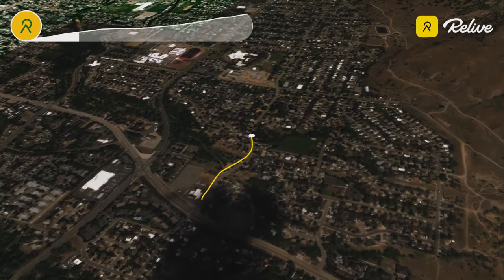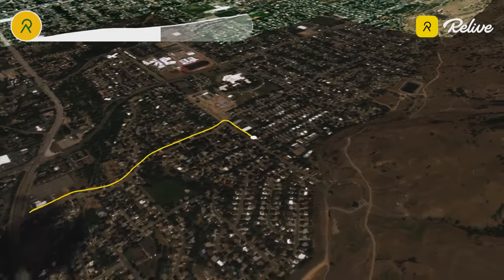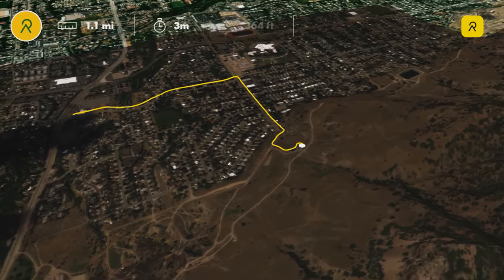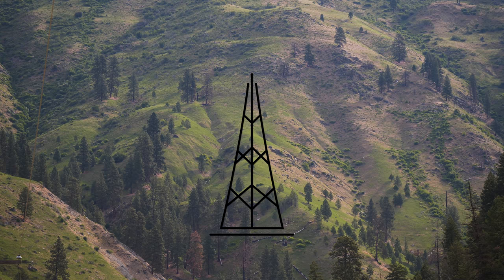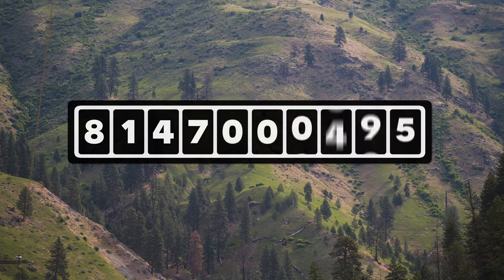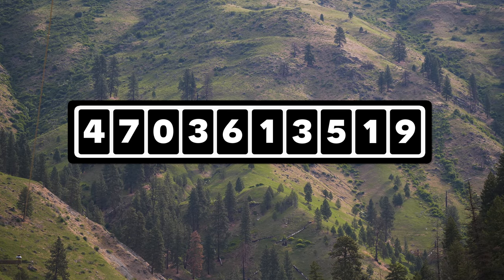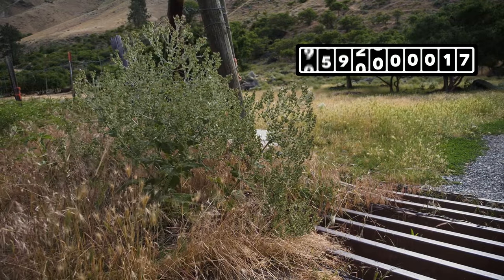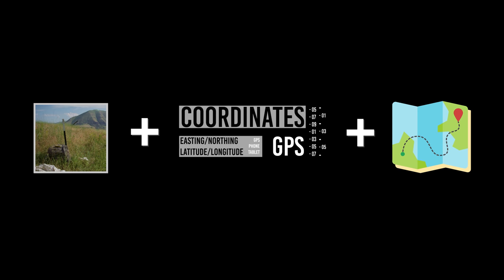There are several free apps available that can track and record your route to a release site, which you can later use to return to the release site or share with a cooperator. If your release site is in a remote area with no cell coverage, you can use your vehicle's trip odometer to measure and record mileage between specified locations on your map — for example, when you turn onto a new road, at cattle guards along the route, and where you park. The map should complement but not replace a physical marker and GPS coordinates.